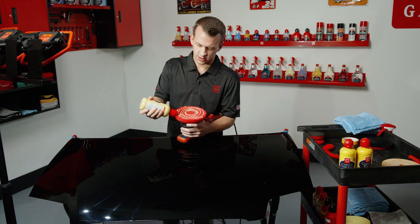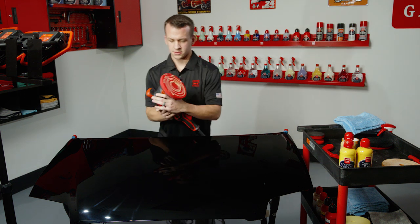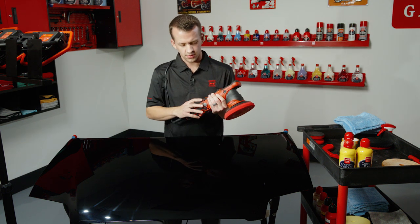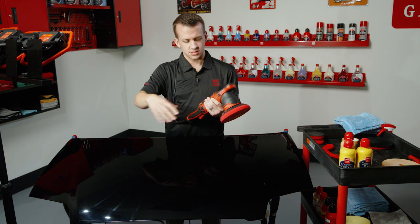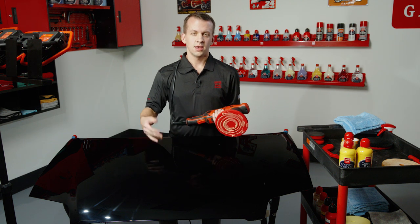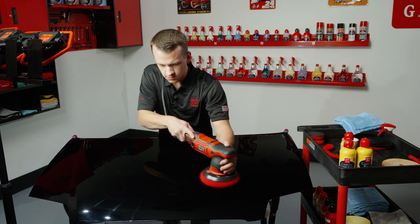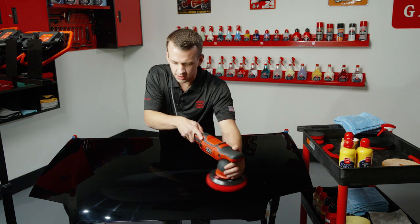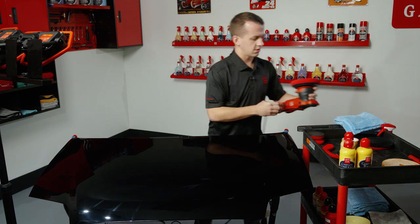We'll swirl it on the pad — not quite as much product this time. That's enough to probably do this whole hood, but we're just spreading it over this small section. When you're waxing with an orbital, there's not a lot of work involved. Bump down to speed three — you could even go as low as two. You just want a good, consistent rotation. The goal is to get a thin, even layer applied. We don't want to over-apply it, and we only need one or two quick passes. You don't need to work as slow — you can go much quicker. Just a nice, even layer with no heavy, thick spots.